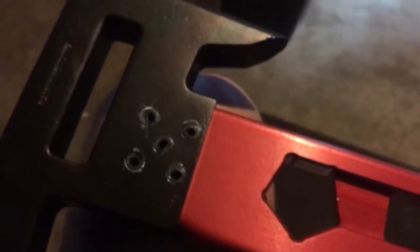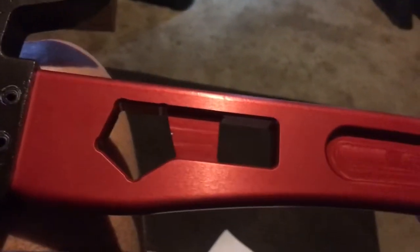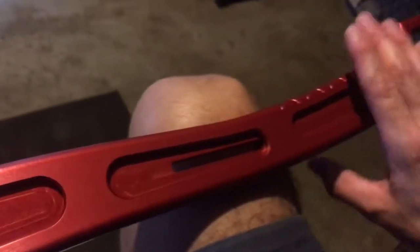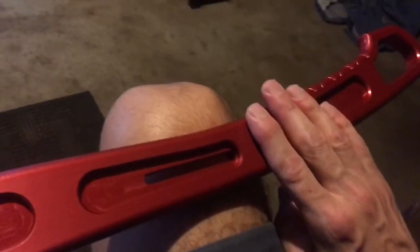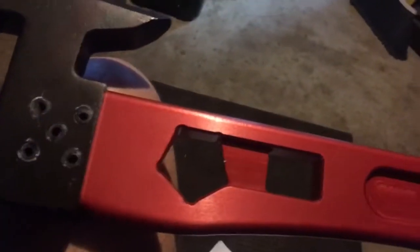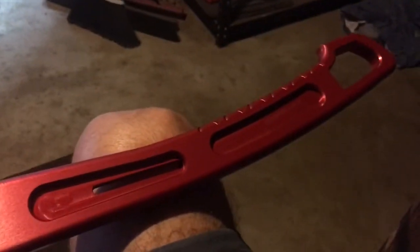Obviously I haven't had a chance to actually play with this yet — I just got it today. One thing I don't like, and I kind of thought about it as I was going to purchase this, is that this is not fiberglass. So if you get into some electricity inside of a house you really have to be careful, because if you hit a wire this thing is going to conduct electricity right into you. That was one reason why I almost didn't buy it.